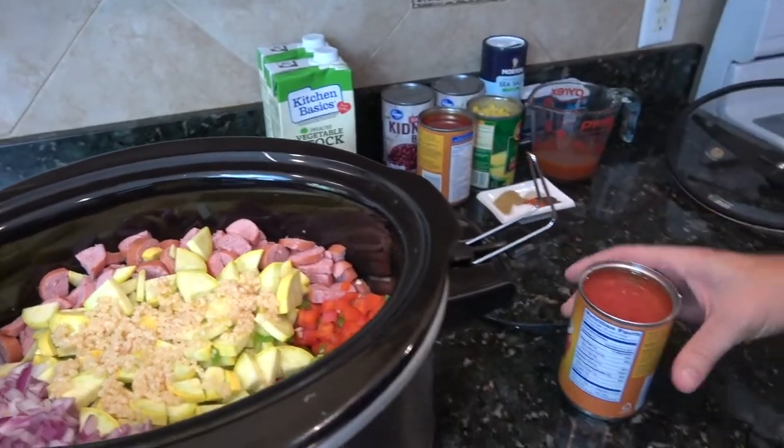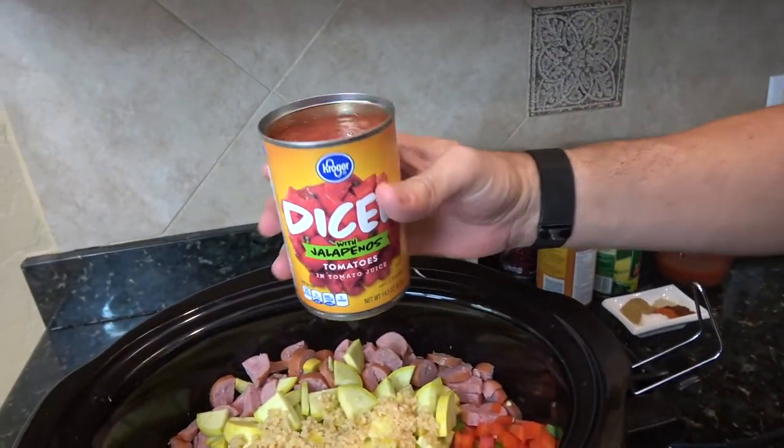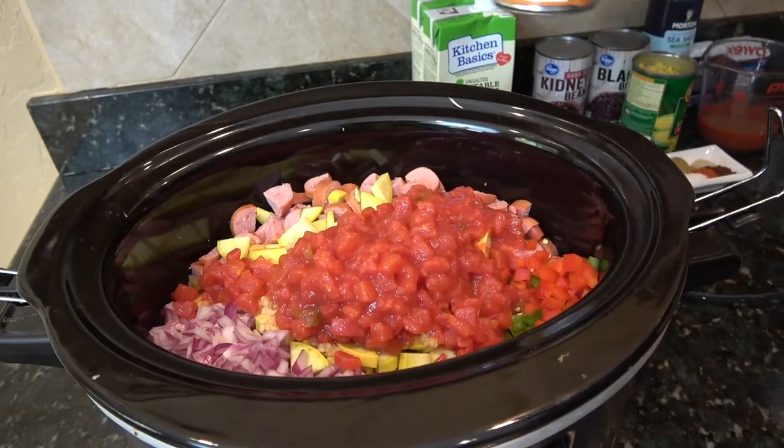Now to turn this into a chili, I'm using diced chilies with jalapeños — these are 14 and a half ounce cans. I'm going to go with two of those, so 29 ounces.